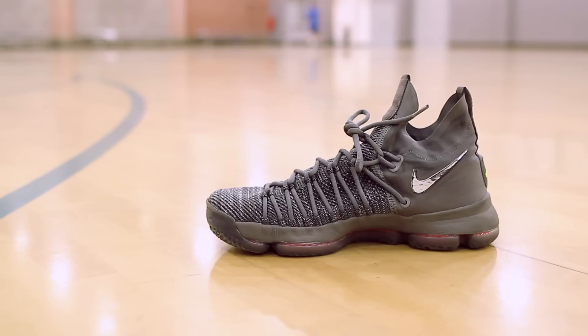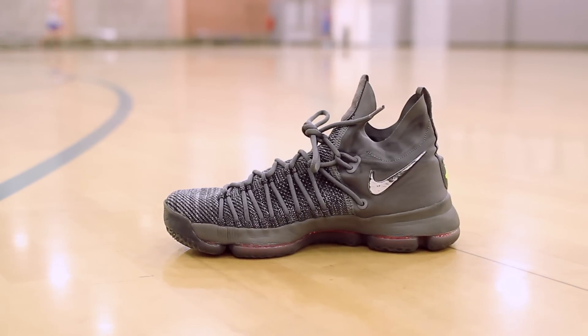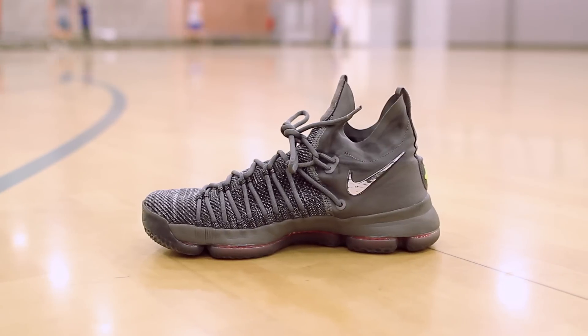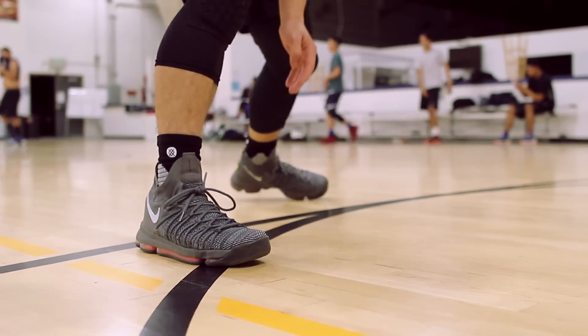Another change Nike made with the Elite version is the addition of a compression-like sock in the collar area. I have no real problems with this feature, but it's kind of hard to notice and I couldn't help but feel it was a tad bit unnecessary, as it really doesn't offer any performance value. It's really hard to notice so it didn't bother me during use — it's more of an aesthetic look than a performance feature.